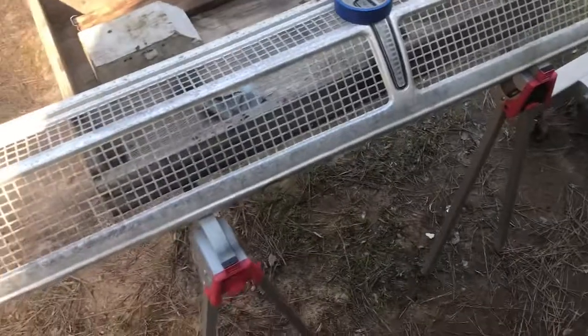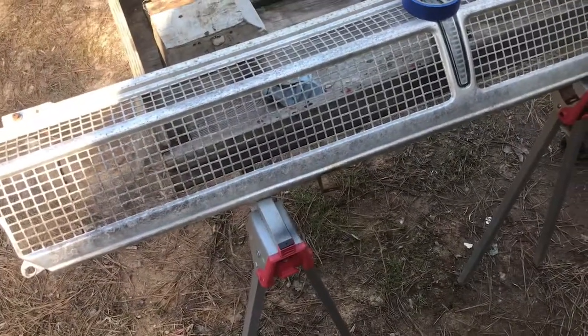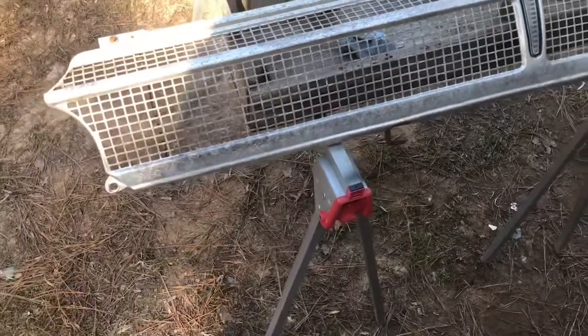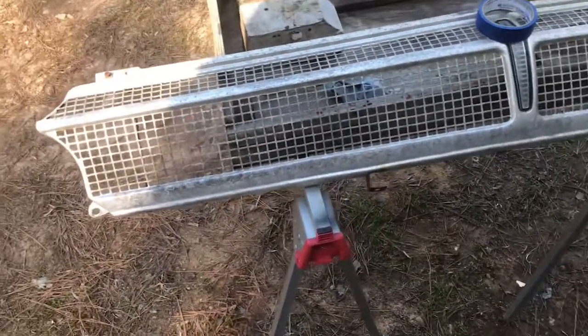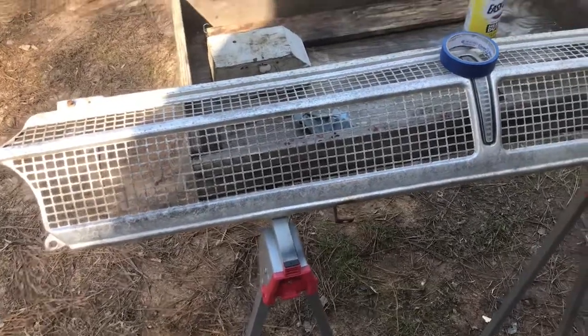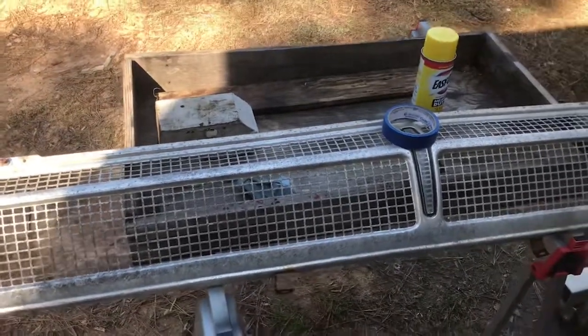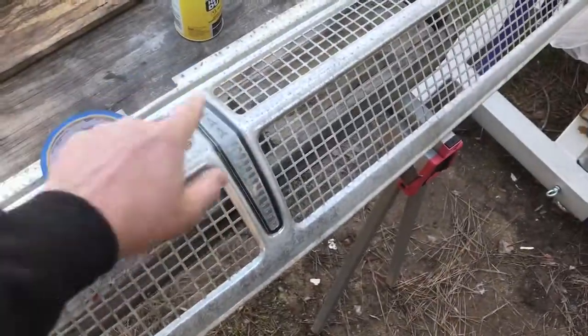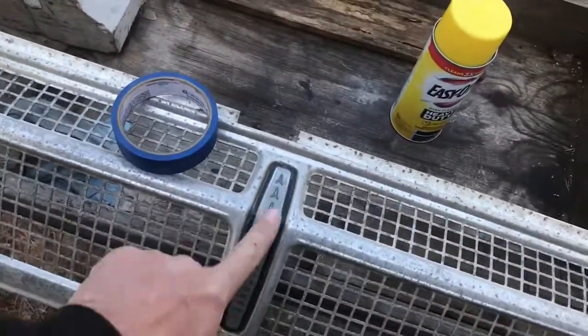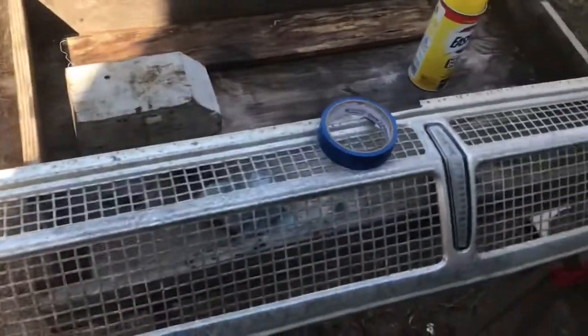The Easy Off directions say it needs to be warm — 'warm the oven' — but this is not an oven, so I'm going to get my heat gun out and just warm it up a little bit, then hit it with the cleaner. It says let it set for three to five minutes and then hose it off, so that shouldn't be too big of a deal. I'm going to cover up the chrome trim because I don't want to damage it — it probably won't, but just to be sure.